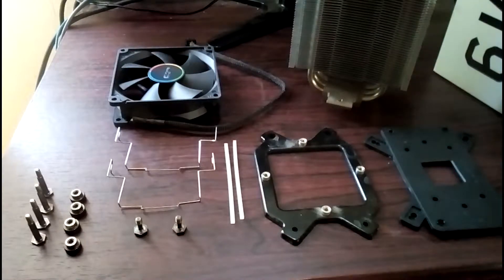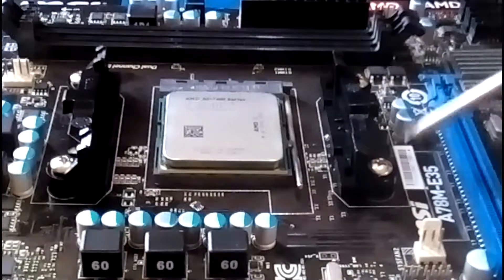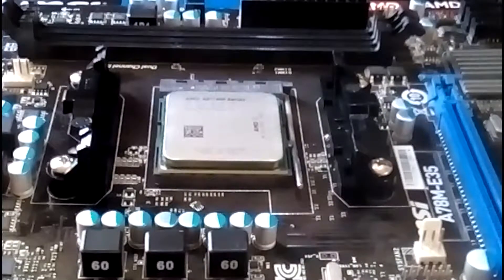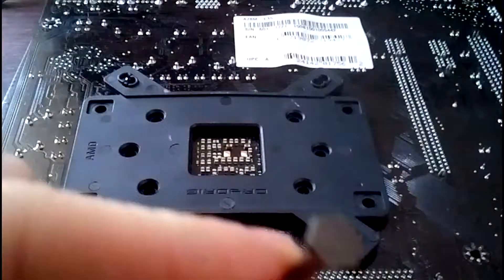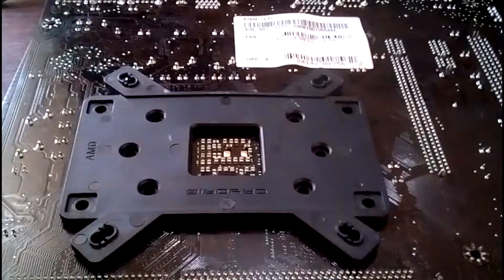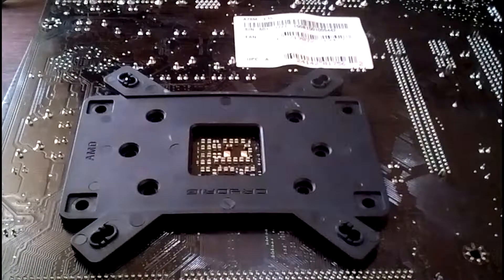So that's basically what comes in the package. Now I'm going to show you how to put this all together. For this section, we need to remove four screws — this one, this one, that one, and that one. Those four screws need to be removed to use the mounting strips. When installing the Cryorig backplate, we are going to mount it like this, using these screws in the four areas along the motherboard.